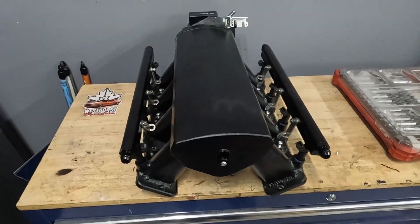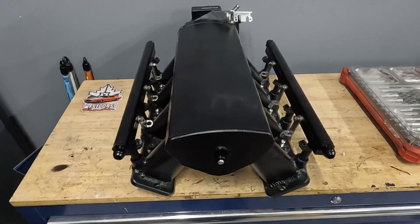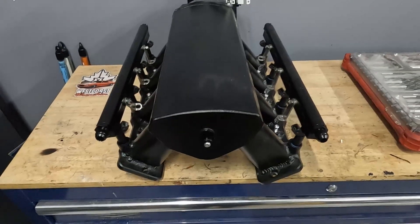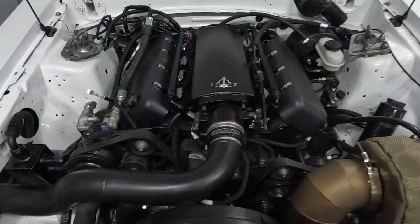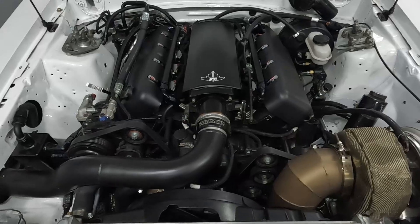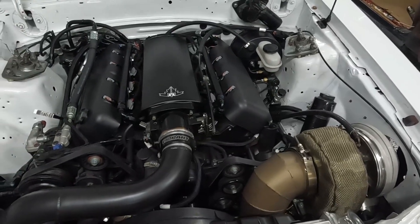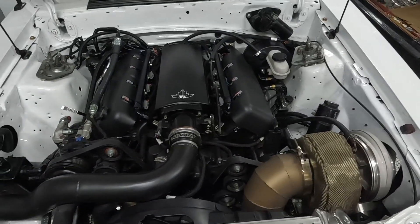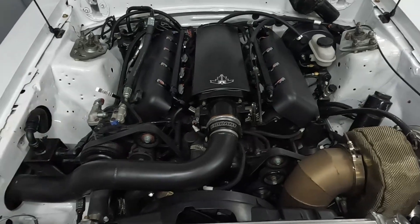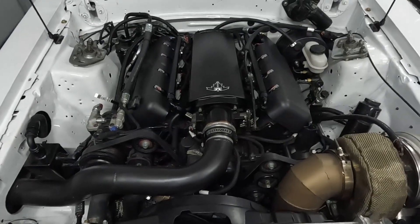Anyone building a custom car probably has to deal with AN lines. Today I'm sharing a couple tips and tricks on how to make AN lines. The line I'm making is a dash-8 with two 90s going to the back of the fuel rails. AN lines are great because they can be used in a variety of applications, work well in high temperature situations, and the variety of fittings and adapters you can get is fantastic — plus they look awesome.